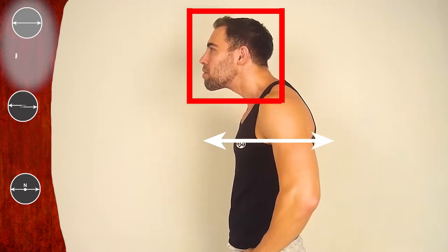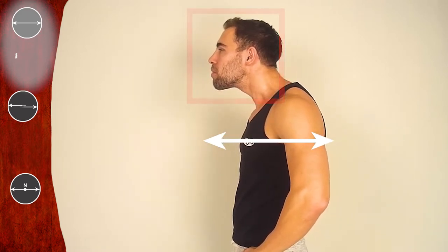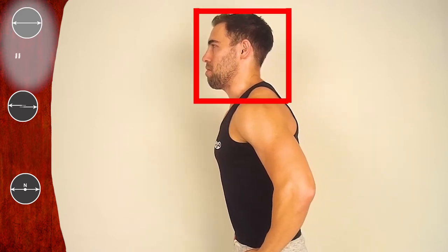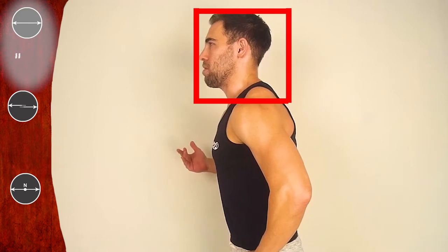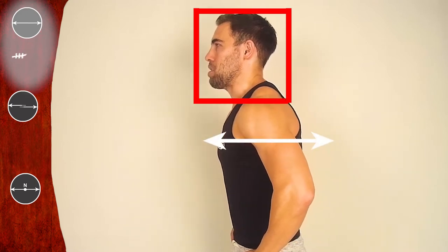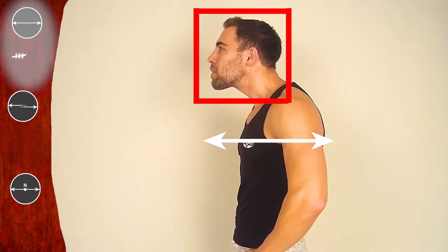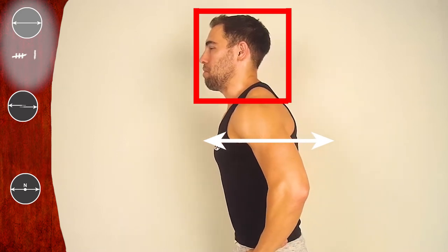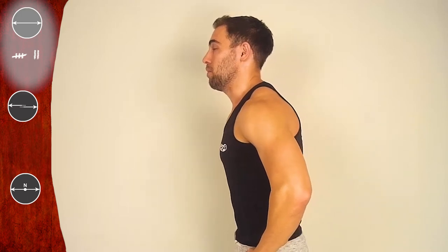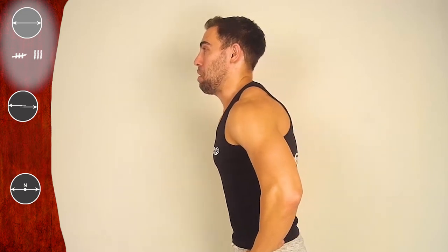Back — one, three, five, seven. To the front — one, three, five, seven. To the back. And let's go faster. Focus on the head. Front — one, three, back — five, seven. Front — one, three, back — five, seven. Front — one. Back — five. And let's go slow again — one, three. Stay — five, seven.